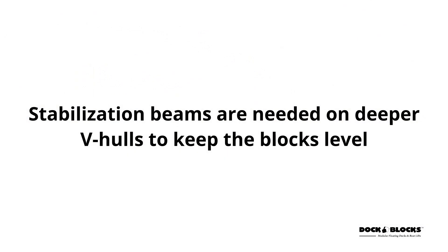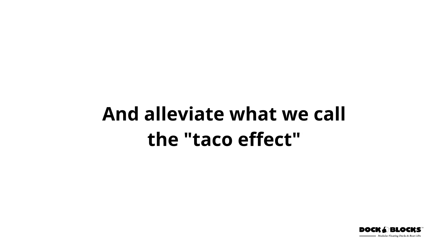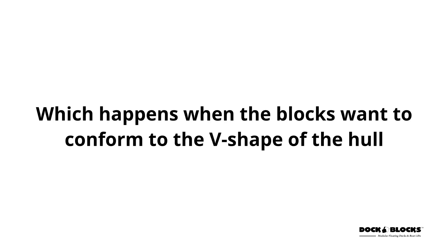Stabilization beams are needed on deeper V hulls to keep the blocks level and alleviate what we call the taco effect, which happens when the blocks want to conform to the V shape of the hull.